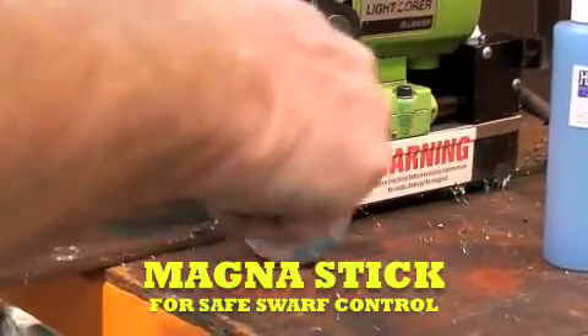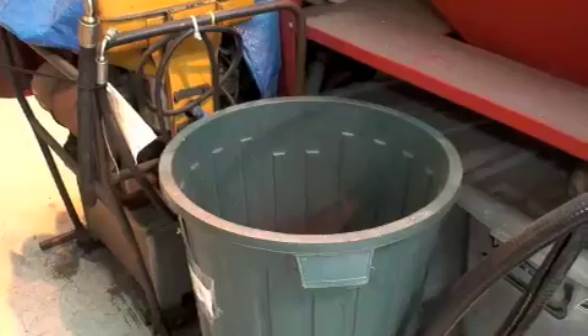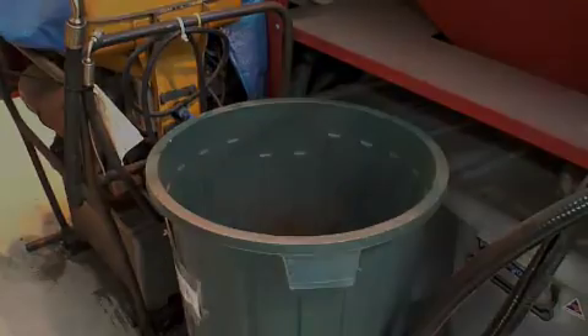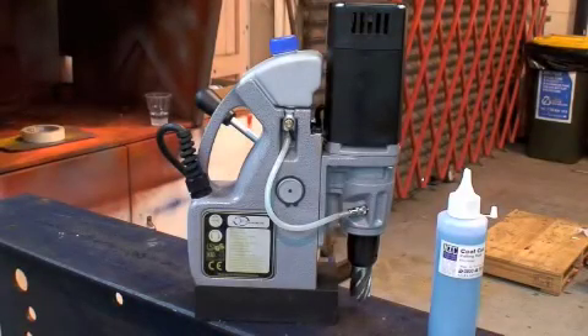The Magnus stick makes the collection and disposal of cutting swarf very safe, very fast, and very convenient.